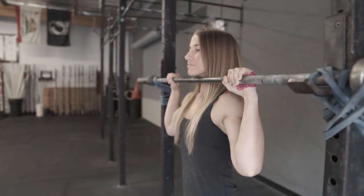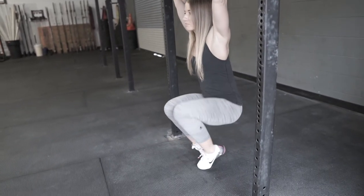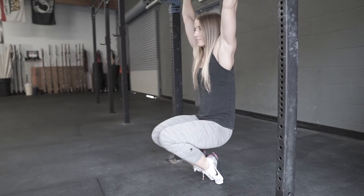This actually mimics the pull-up. You'll notice when Nicole gets into her setup position, she's going to put her feet directly under the bar and she's on her toes — supported by her toes but still in her hollow body position.